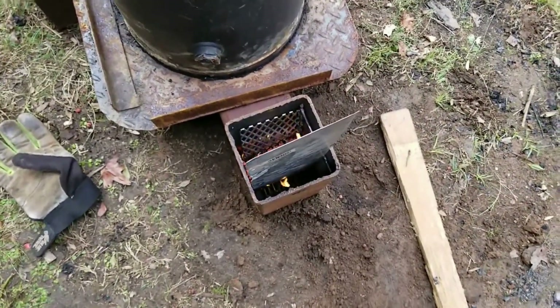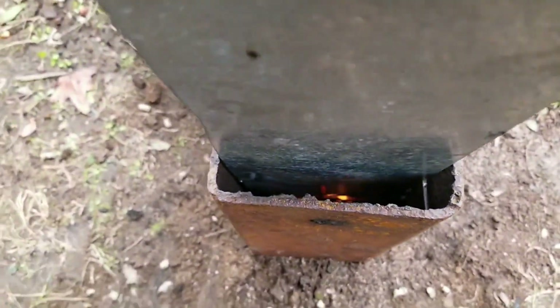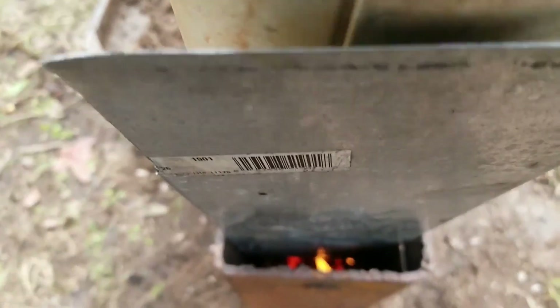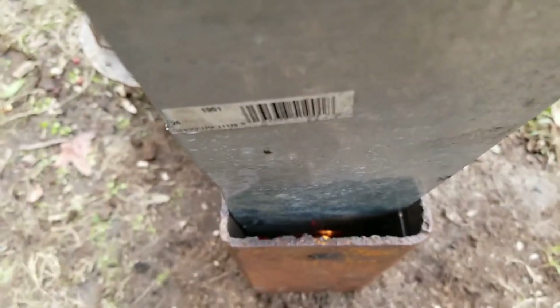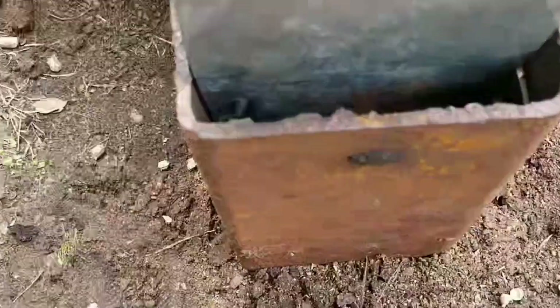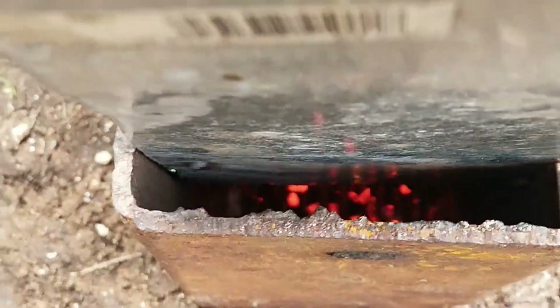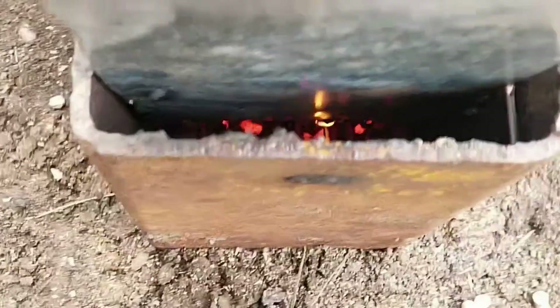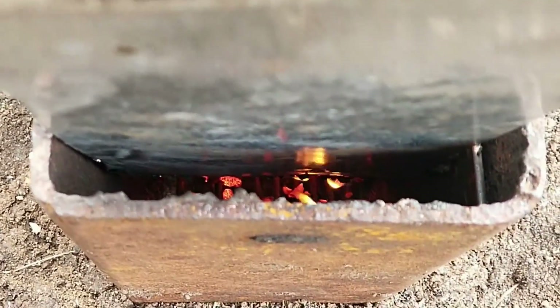All right, stay tuned. If you look down in there, you can see some of the pellets have dropped onto that top grate and they're beginning to burn secondarily.